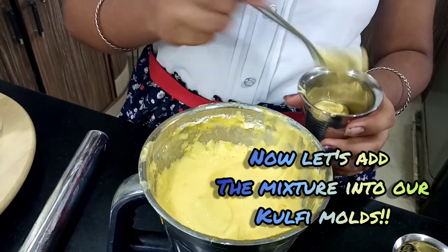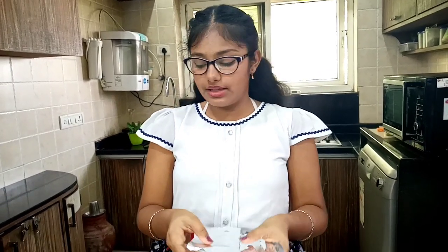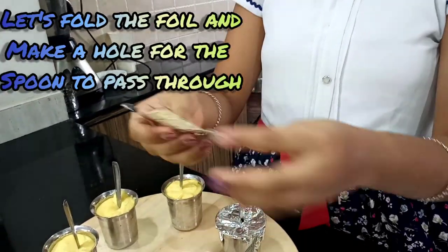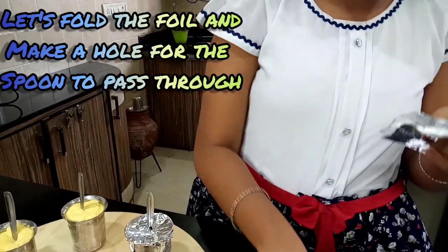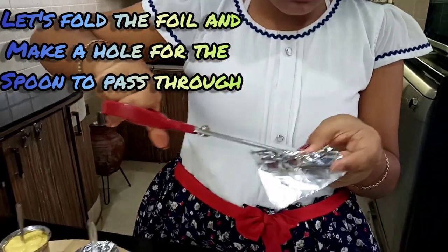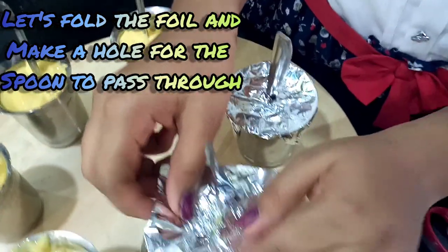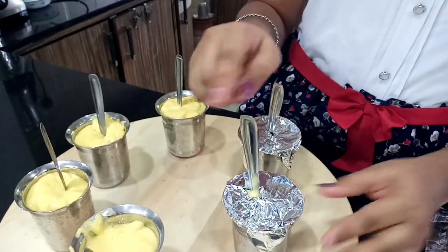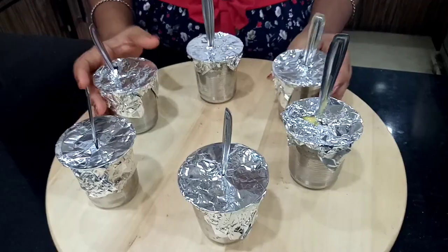Now I am adding this mixture into the kulfi mold. I have cut the aluminium foil and now we will place it on them. I have folded the aluminium foil and we have to make a tiny tiny hole, and place the spoon through the hole like this. This will hold the spoon in its position and prevent crystal formation. Our molds are ready to go into the freezer.